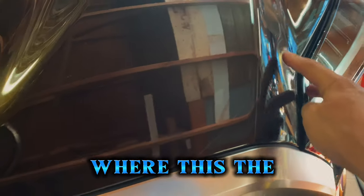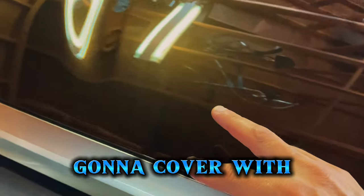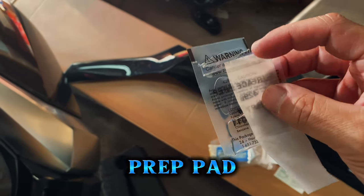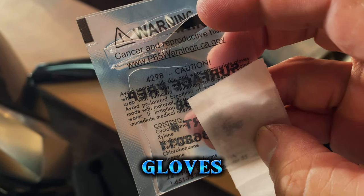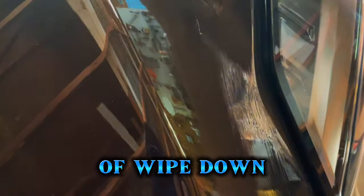The first thing to do is wipe down the first couple of inches where the bug deflector is going to cover, using alcohol wipes to prep the surface. Here's the surface prep pad — in fine print it says avoid contact with skin and wear gloves. All right, so you just wipe down the leading edge where the vent visor is going to be sitting.